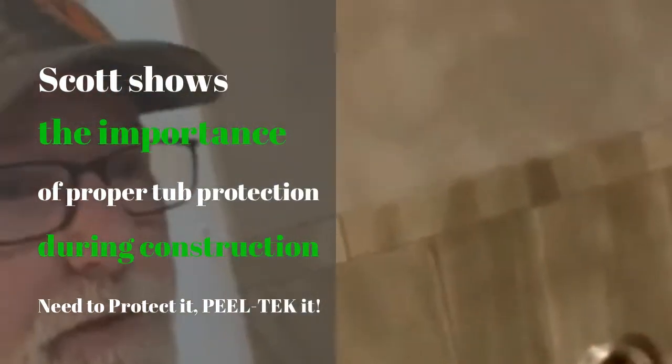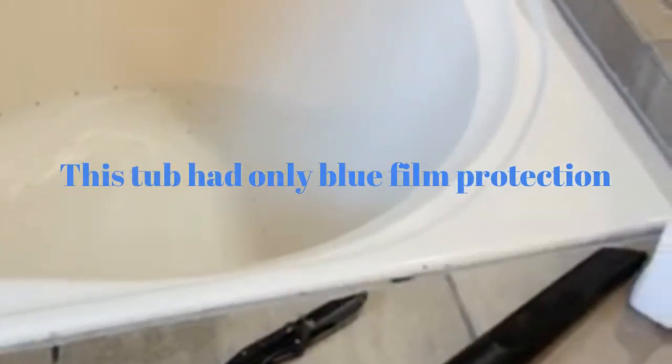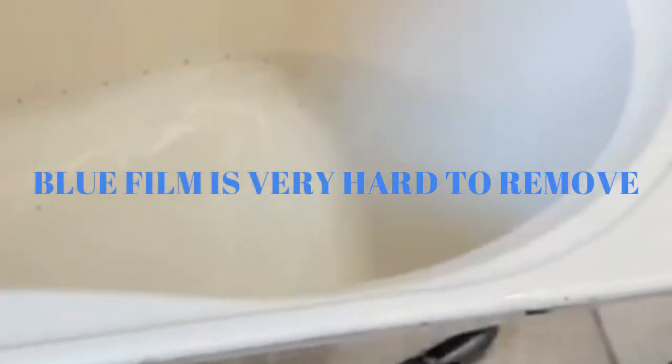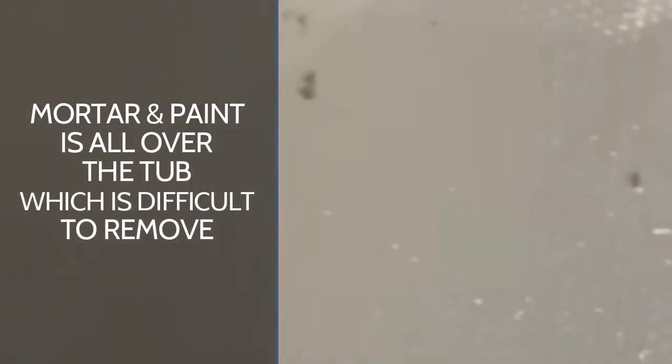Hey, Scott with Peel Tech. I'm on a job site here — we're doing a post-construction clean. As you can see, we have a really nice Jacuzzi tub. It had that blue protective film on it, and first of all, the blue film is a pain to take off. Second of all, they must have taken it off before they did the tile work.